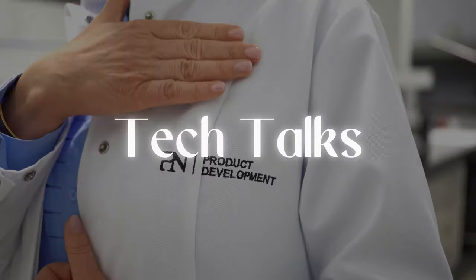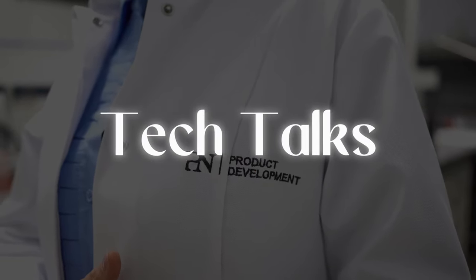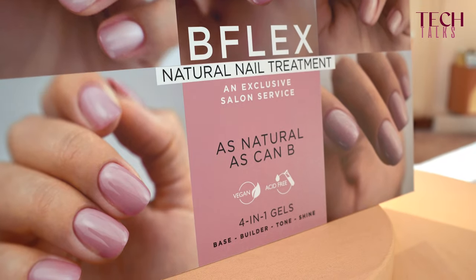So when do you use B-Flex and when do you use B-Strong? Who needs which one? Well, let's start with B-Flex. B-Flex is a very flexible gel. It's very lightweight and it is designed specifically to bend with the natural nail.